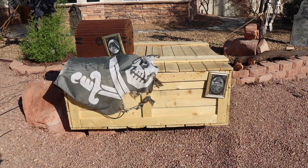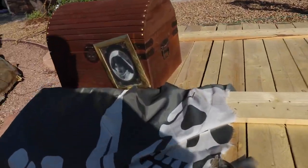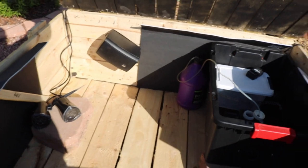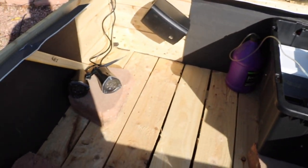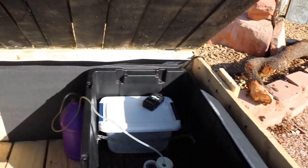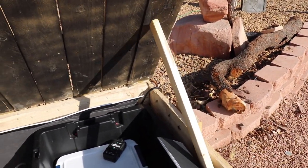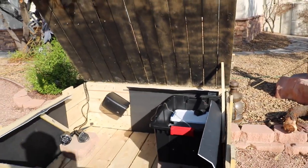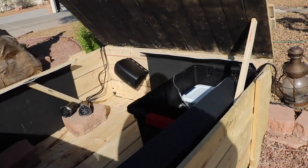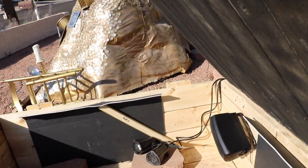I got this crate off Craigslist for free — someone had something shipped to them and was giving it away. I figured it was cool prop material. Inside I've got my fogger, some lights — pretty sweet little setup. I put a bunch of hinges on it that I already had, and I'm going to run another speaker in here as well.